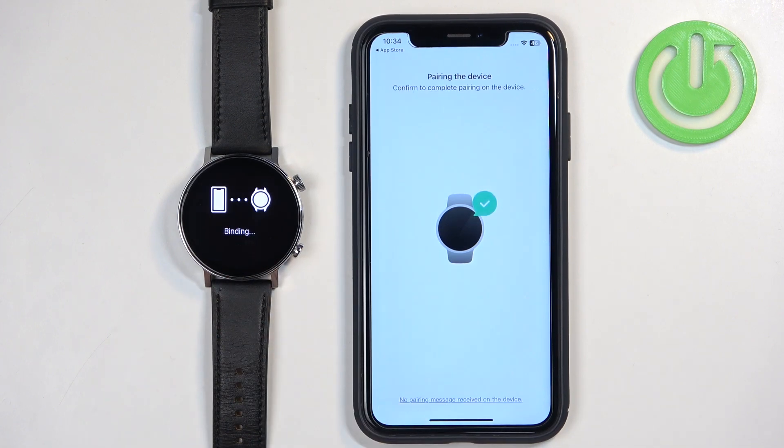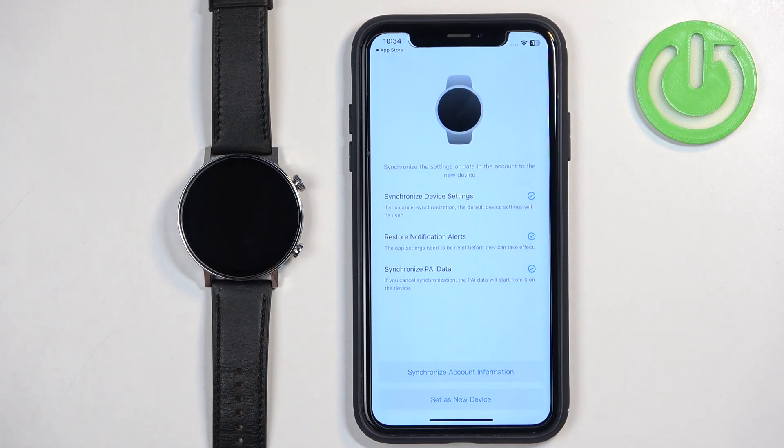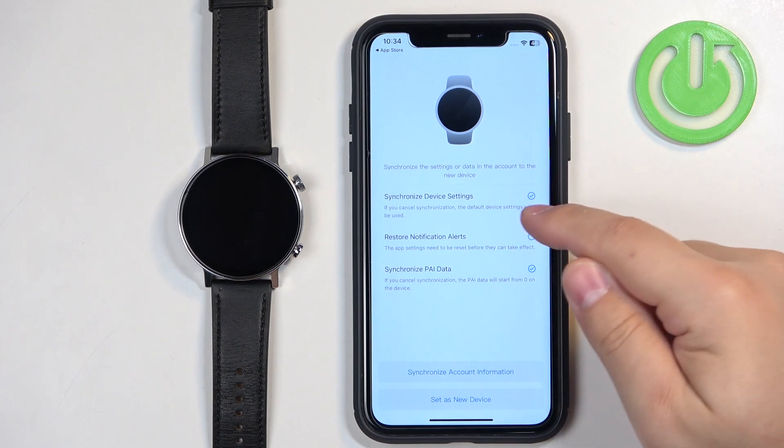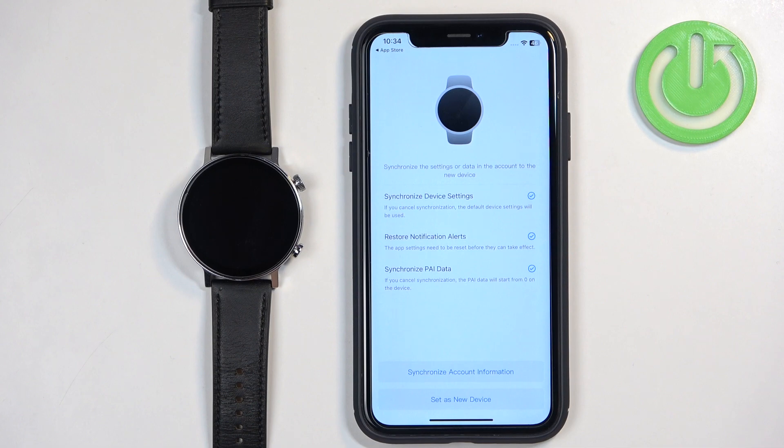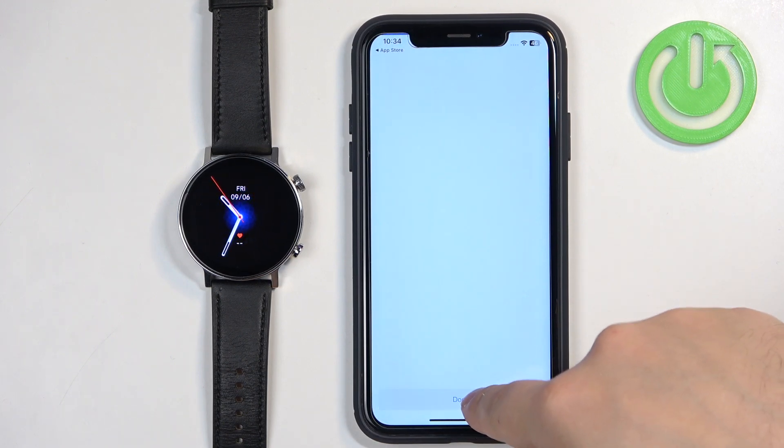Tap the check mark on the watch. Here you can synchronize data from previous devices — if you had any devices connected to your account previously, you can sync settings, workout data, and so on. Check or uncheck the boxes and tap Synchronize Account Information if needed. I'm going to tap Set As New Device, then tap Done.